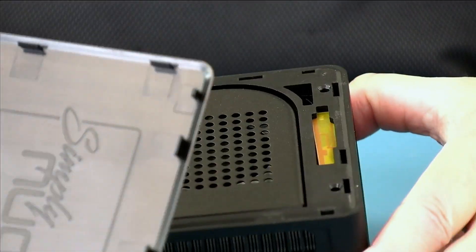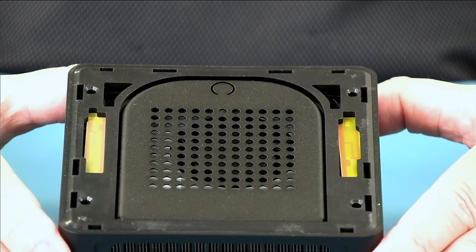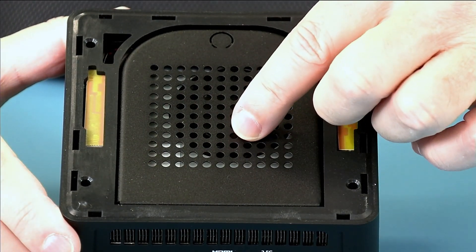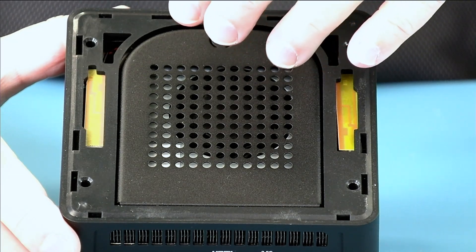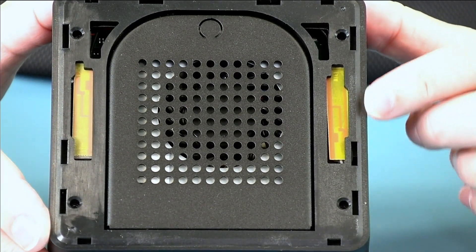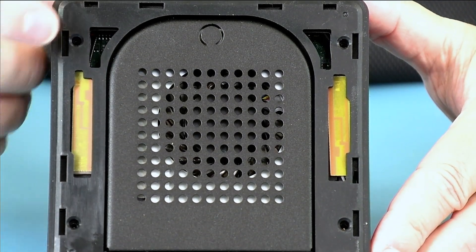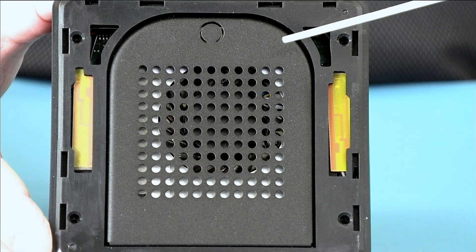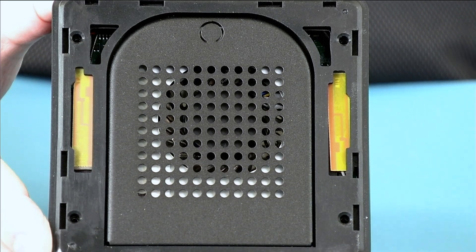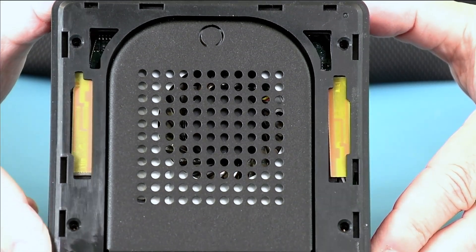The lid is removable and can be replaced with either cosmetic lids or functional lids — functional lids having electronics in the lids that need to be cooled. Simply Nook has opened up vent holes in the top, and there's a blower that allows air to cool active electronics found in functional lids. Simply Nook also has new PCB antennas that are higher gain than the previous generation. The two triangular-shaped holes are for running cables from the functional lid down into the unit.